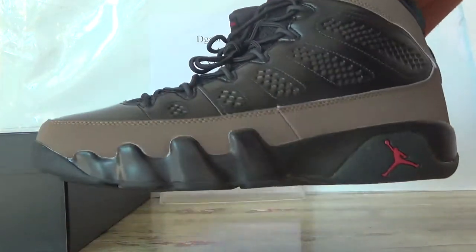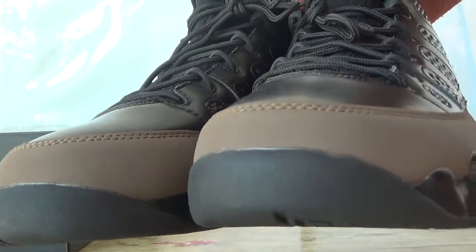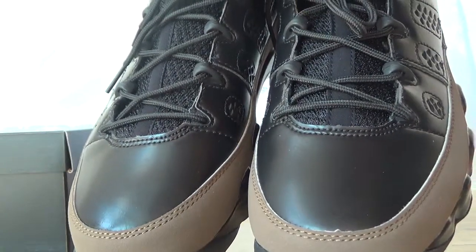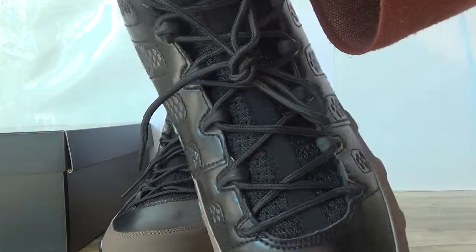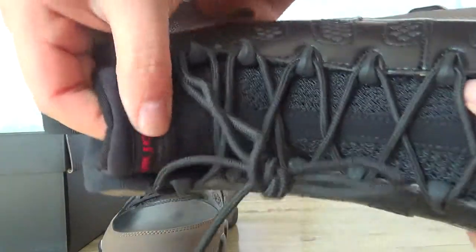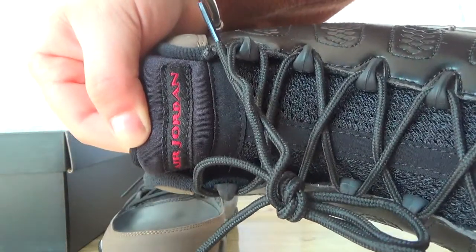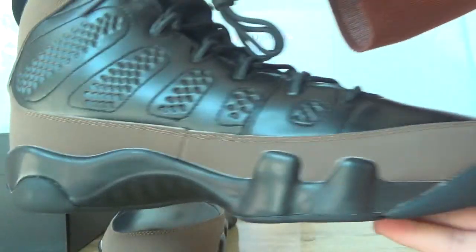Now let's check the front. The toe box. The stitching. And also this tongue — very soft. The top tongue, here you can catch the edge of them. The jumpman, and also this side.